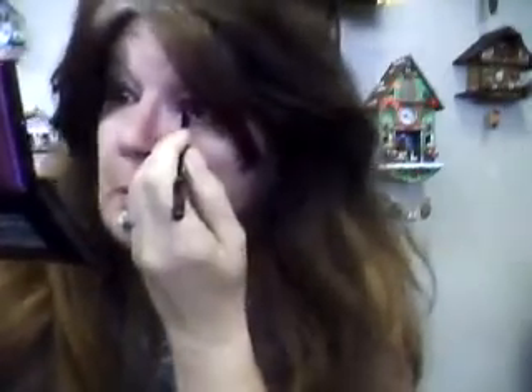Next I take my eyeliner — my glimmer stick eyeliner — and I do the top of my eyelid. These glimmer sticks are really easy to use; in the corner there, do a little bit underneath too.